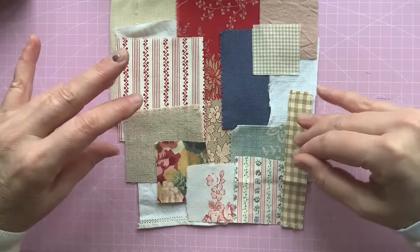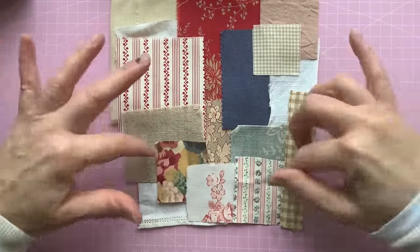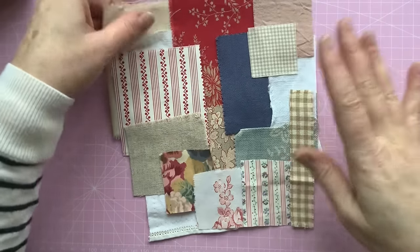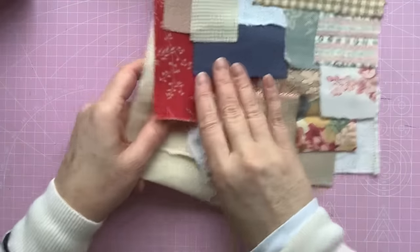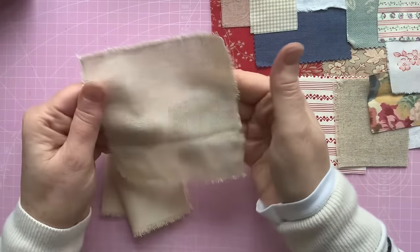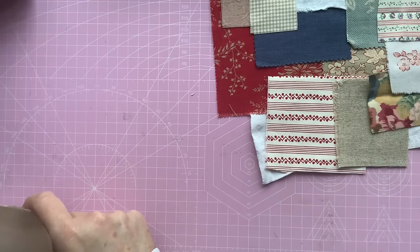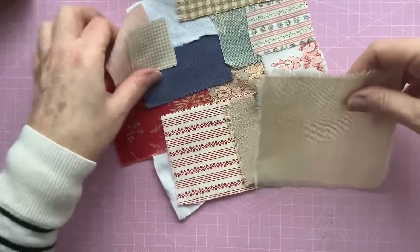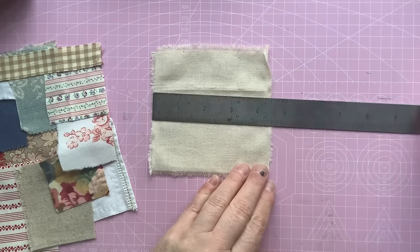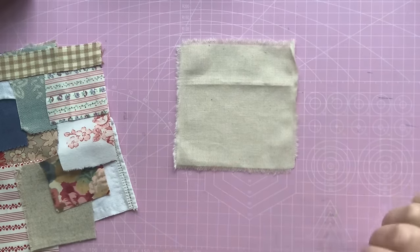My little panel is going to be made up of nine pieces of fabric. I've got more than nine here — that's just to give me a little bit of choice. Some are smaller than the others and they might not fit. To start off with, I've got a piece of thin linen-type fabric as my base. Let me just measure it — it's just over four inches square, about four and a half inches, so about 11 centimetres square. That's what I'm going to be working on.